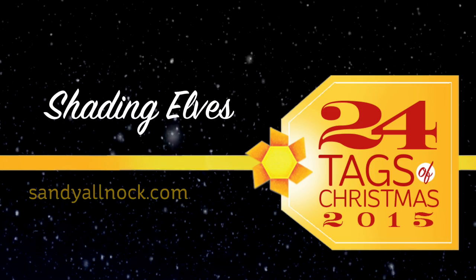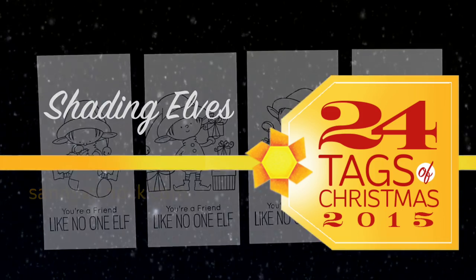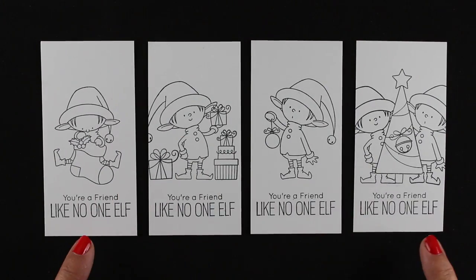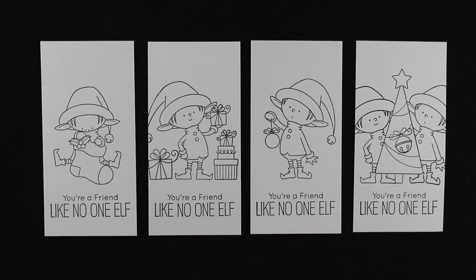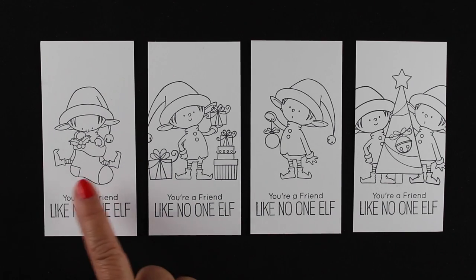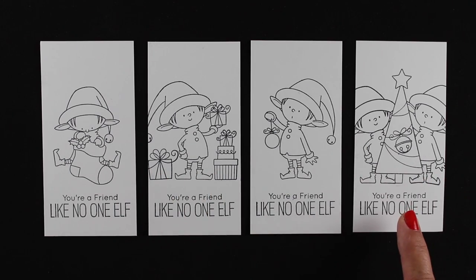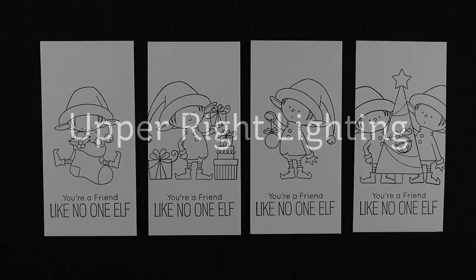Today I'm going to work on some elves and I'm going to be using Copic Markers. It's going to be a little longer video than the others, so I want to warn you of that. There are these Darling Elves from My Favorite Things and I've stamped each one of them onto a piece of Neenah cardstock. Some of them I've paired with other elements from the stamp set, and I'm going to use different kinds of lighting throughout this.